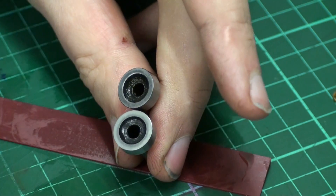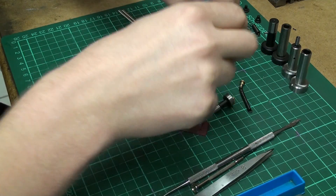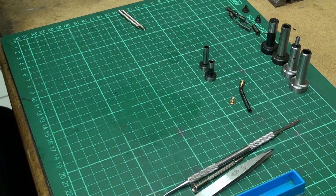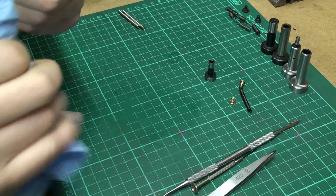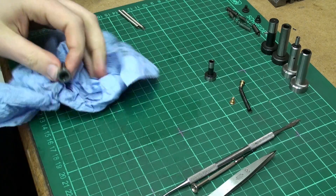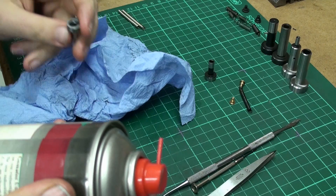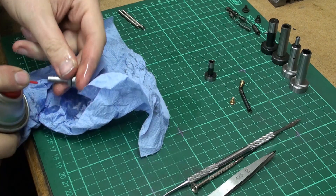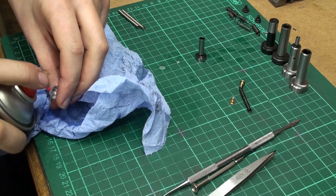I'm going to reassemble the edge finder and test it on the machine to see if my fix worked out. First we have to clean the two halves so no grit or dust is between the parts when we put everything back together. I'm using some spray lube — this is like WD-40 but cheaper, and it's good for cleaning parts, not so much for lubricating them.